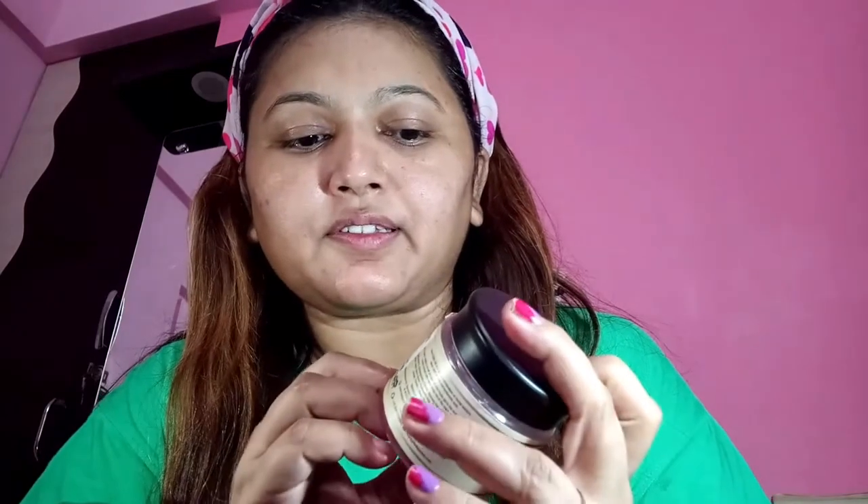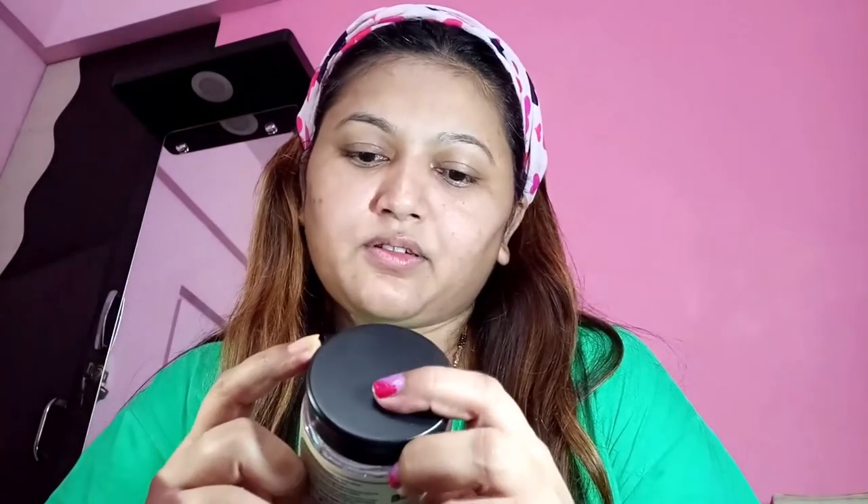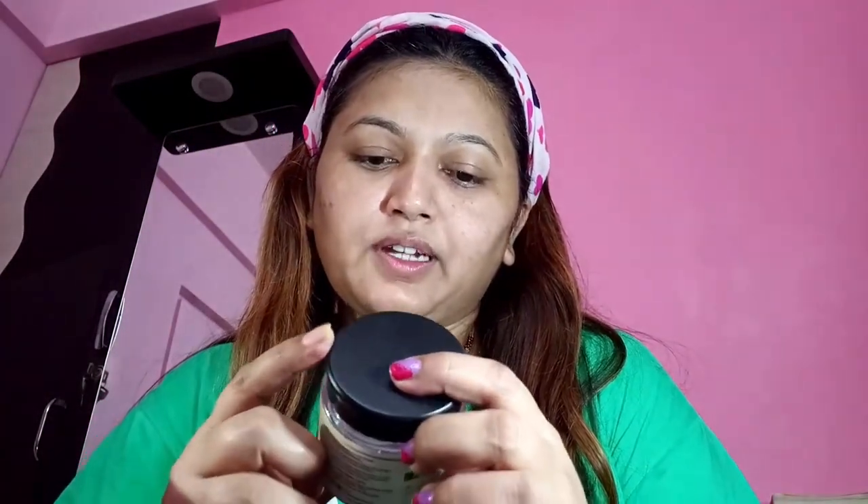I am going to show you the key ingredients of this product — what it contains, what the packaging says. It's from Munnar, so I had purchased this from Munnar. The net weight of this gel is 125 grams.